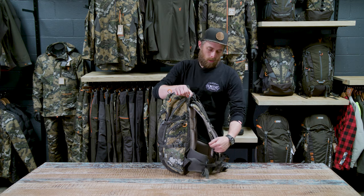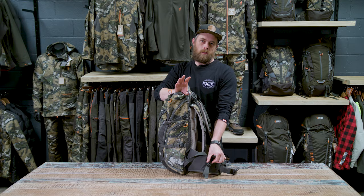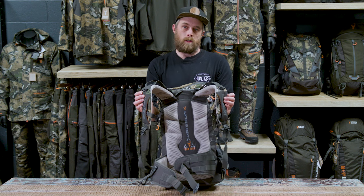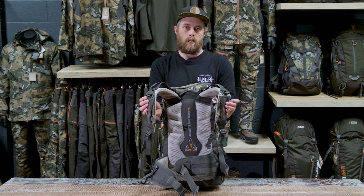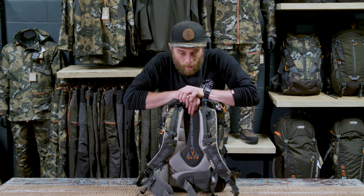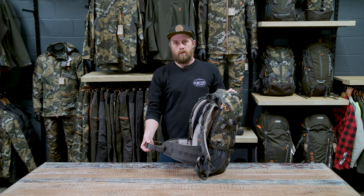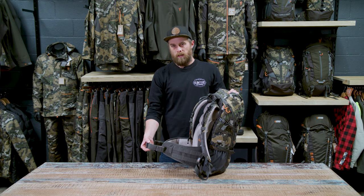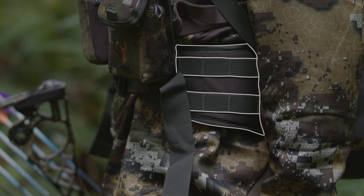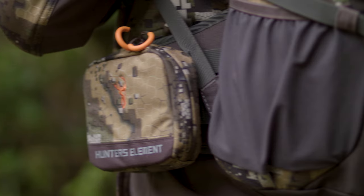We've incorporated our quick click rifle scabbard system — the barrel goes up through here and this clip goes around the stock of your rifle just below the trigger. We're using our foam flow harness on this pack but we have added an extra frame sheet and aluminium stay system internally. This allows you to carry a lot more weight with this pack comfortably. The hip belt on the ravine is a bit more substantial — it'll help carry and distribute that weight onto your hips. We've also included our anchor lock system on one side so you can attach our accessory pouches to the hip belt.